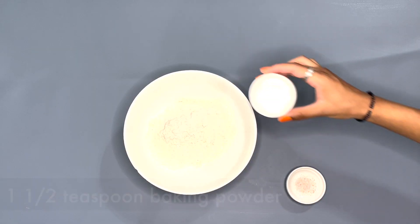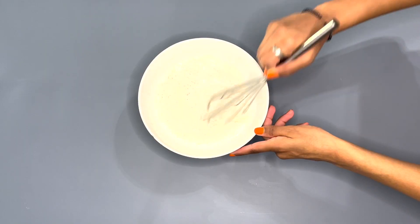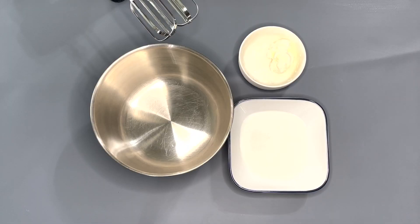Into a mixing bowl, add in one cup of flour, one and a half teaspoons baking powder, half a teaspoon of salt, and mix it with the whisk. After it's all mixed together, set it off to the side.